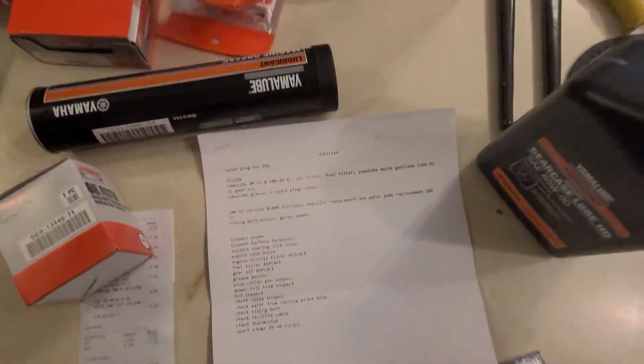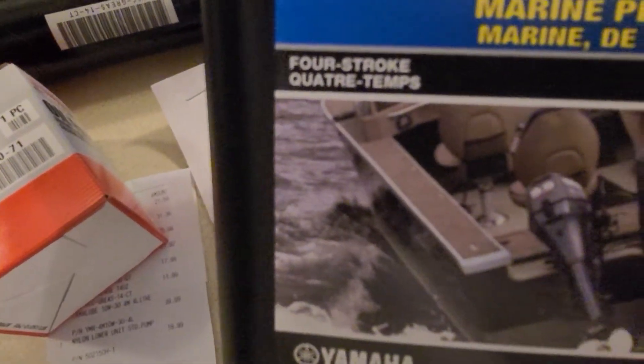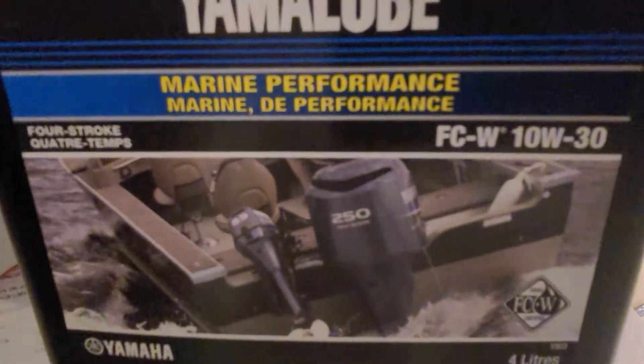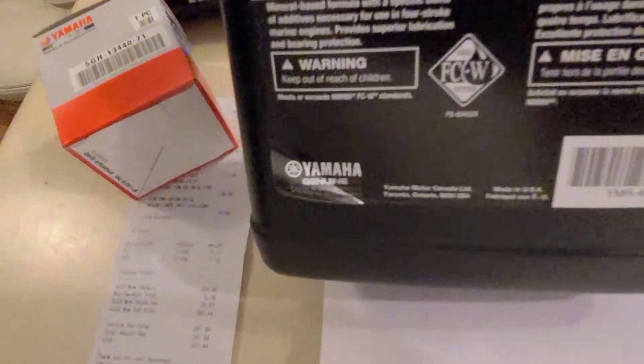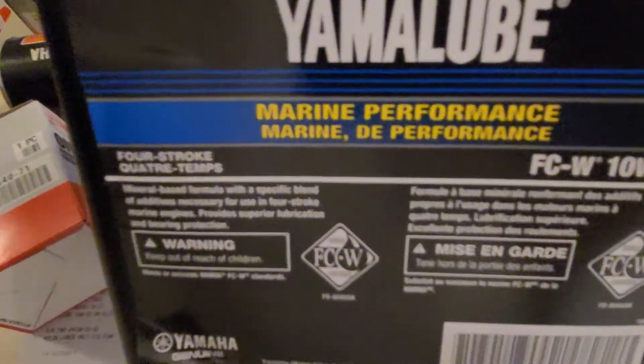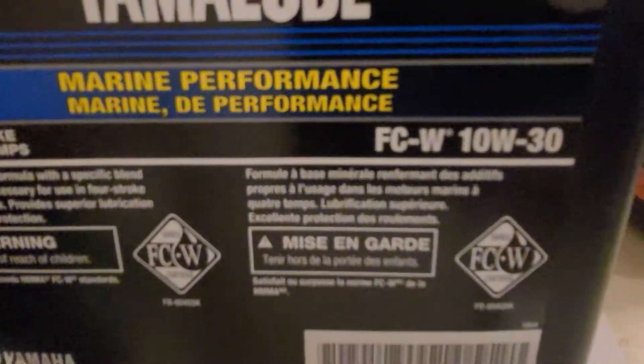For the oil itself, I'm using Yamalube. The part number is FCW 10W-30 oil. There's 10W-40 as well, which I wanted, but they don't have it in stock. The 10W-30 works equally well — just don't use it in extremely high or extremely low temperatures; for that you'd want the 10W-40. For normal operating temperatures it should be fine. You need four liters of this.